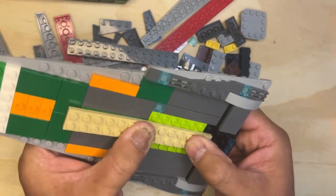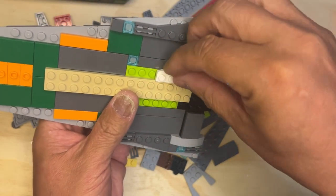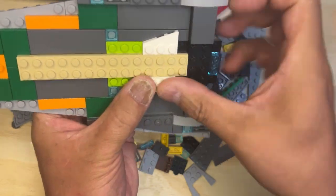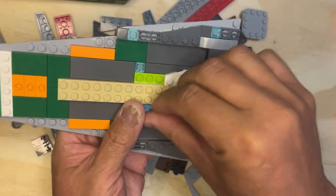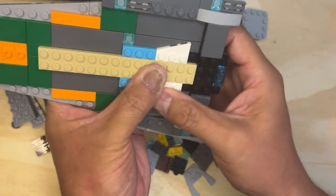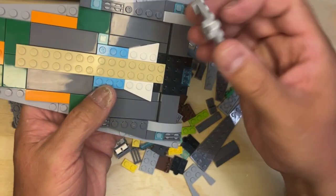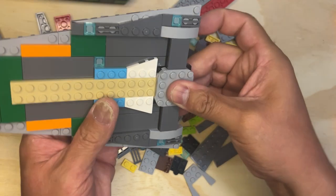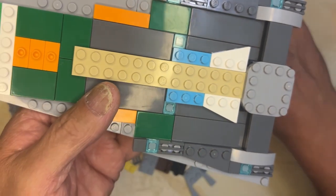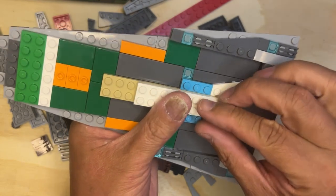I'm going to put this long piece right here in the middle, and I'm going to put one here and one here. I'm going to take a one-by-two three blue stud and another one. Then I need this thing, and that's going to go right there. And then there's a long white one that I need — yep, right there, just like that.